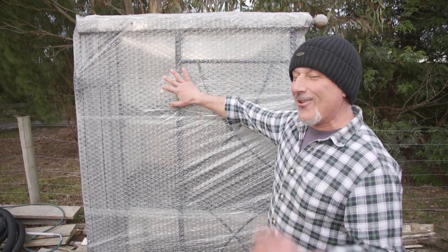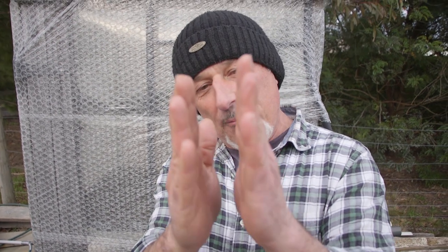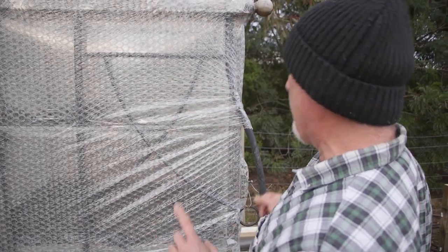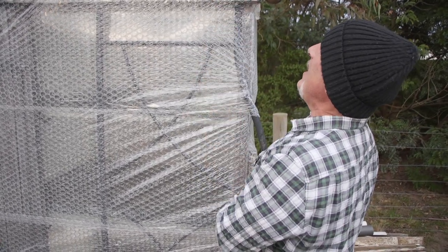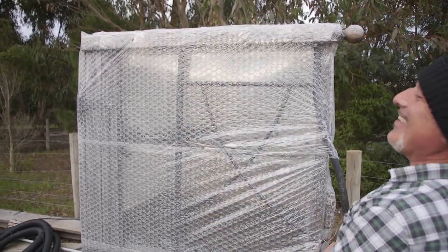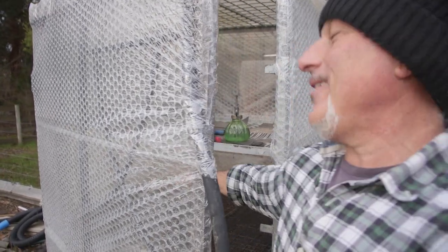This is what we call double glazing, but on the cheap side — bubble wrap, folks. With double glazing, that little air pocket between the two sheets of glass is where cold air gets captured, so on the inside you get much less cold air getting through. Having a double glaze reduces the amount of cold air getting inside. I've done that with bubble wrap and box tape. If it rains I hope it stays together, but we're gonna give it a go. It's actually very warm in there now.